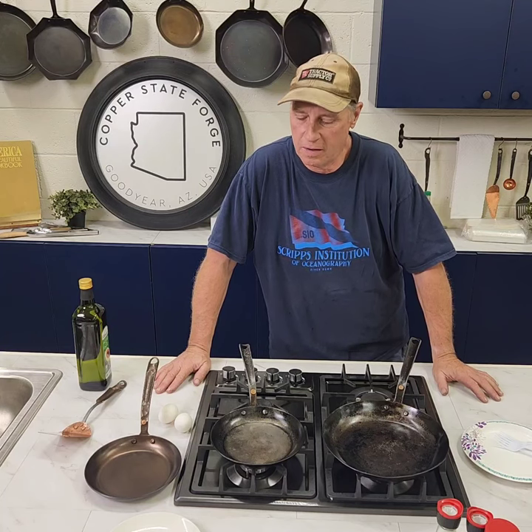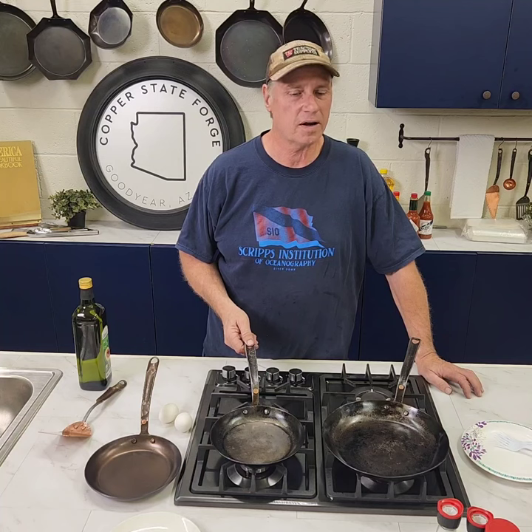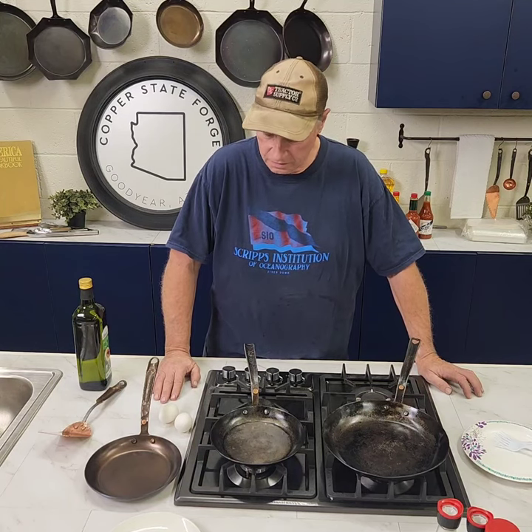Hello, welcome to Copper State Forge. I'm Bill Godwin and we're going to start doing a few egg frying videos. Funny story — we had an open house last week, had a lot of great people come out and check out the shop. We did some egg frying demonstrations but didn't do nearly as many as we thought. We bought plenty of extras, so we have a few here to cook. We haven't done a YouTube video for a while, so we thought we'd take care of both — get a YouTube going with some egg frying and see where that goes.